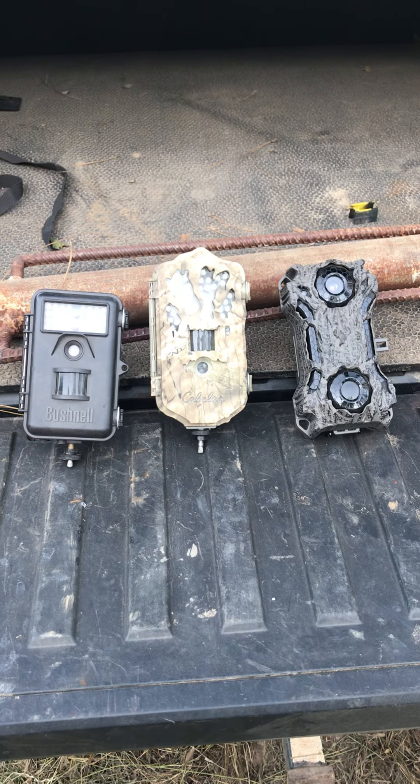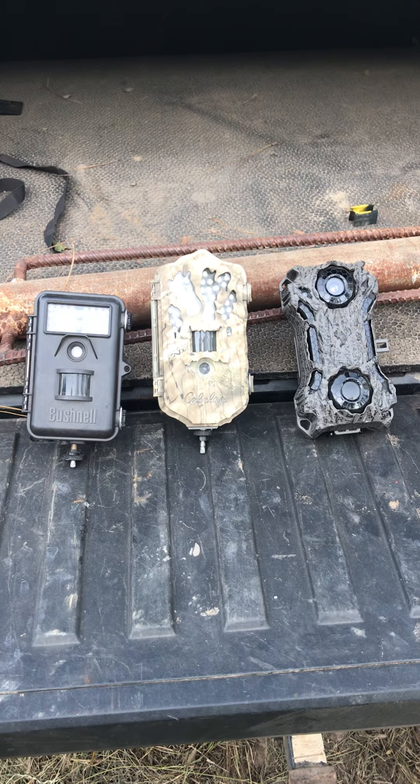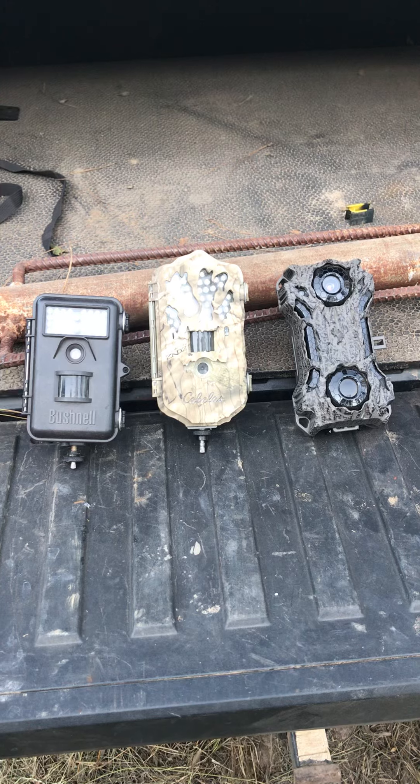Here are several types of trail cameras that I have: the Wild Game Innovations on the right, there's Cabela's in the center, and a Bushnell there on the left. They're great cameras, but I want to talk about another one that I received this past week.